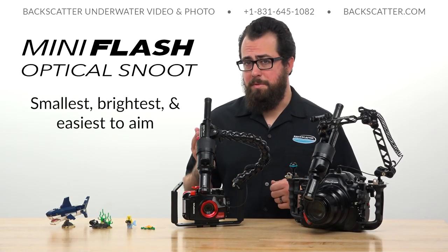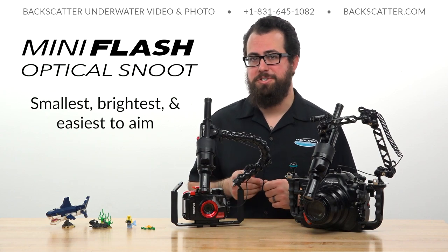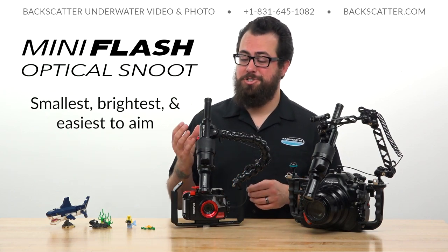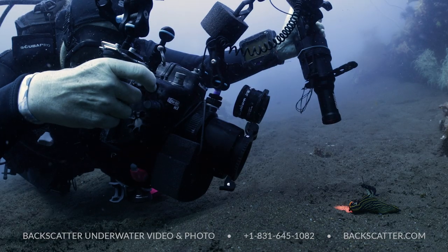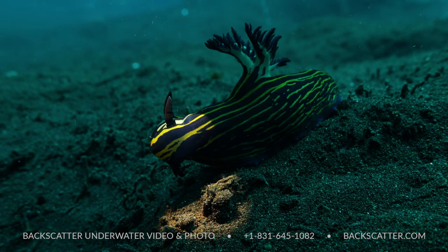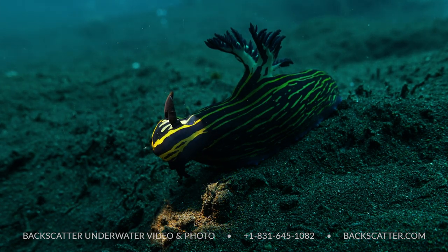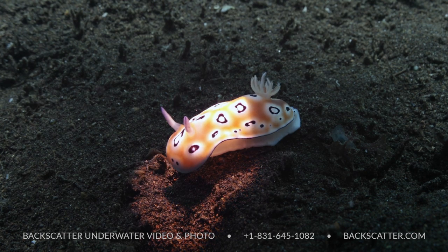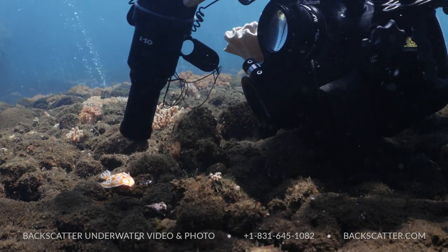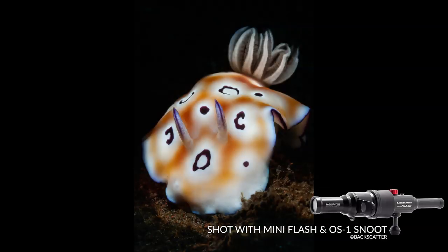This makes a much more compelling and dramatic shot that's just a lot cooler than your ordinary broadly lit macro scene. The Backscatter mini flash and optical snoot is the smallest, brightest, and easiest to use strobe and snoot combination out there. The key feature that really makes it stand out is that super bright built-in focus light — that beam is bright enough to see even in shallow clear water.